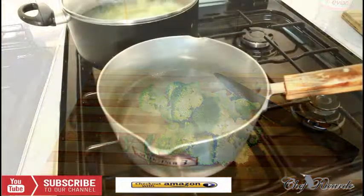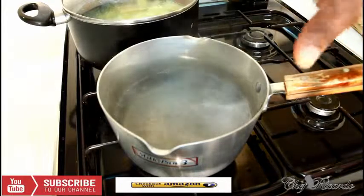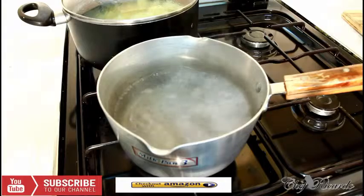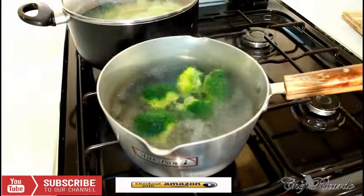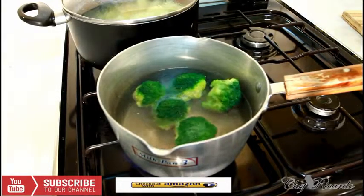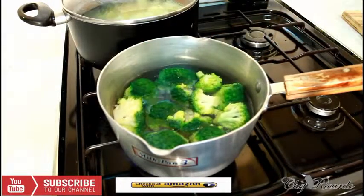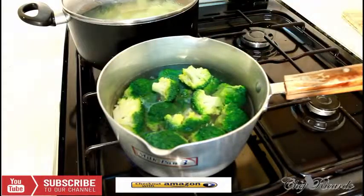To cook broccoli at home, first of all you need to get a pot with some water and start to boil it like this. This is the easiest way — that's simple. Put your broccoli inside like this. You don't have to cook it with salt; I'm not using any salt at the moment. Lovely and nice, simple recipe guys.